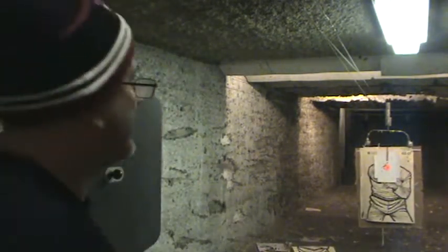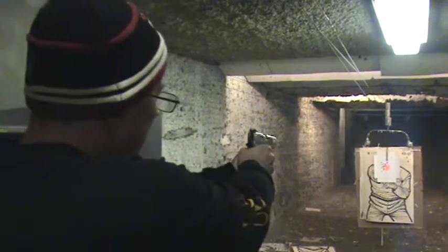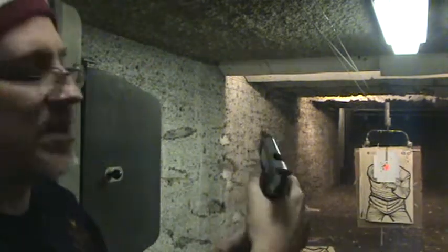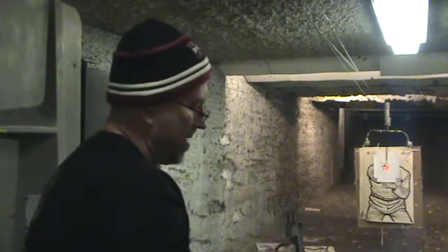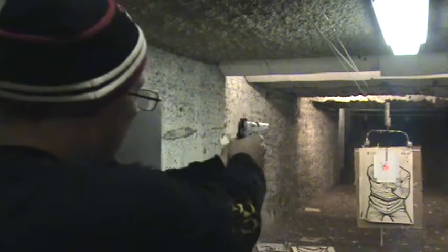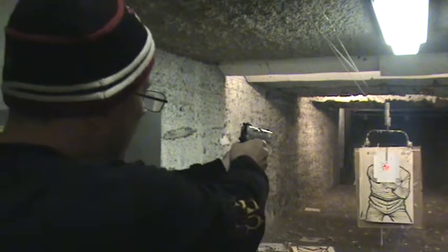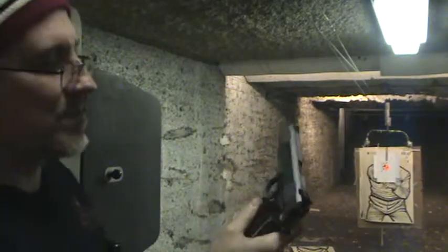Try it again, guys. Lock back — good sign. Didn't lock back. So I'll take it home, clean it. I got a couple of new mags I want to run through it, see how they work out.